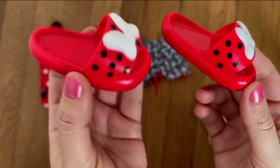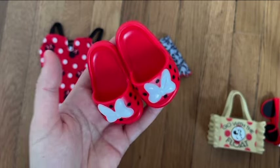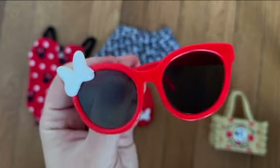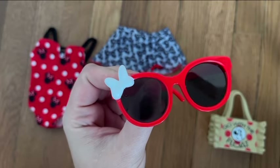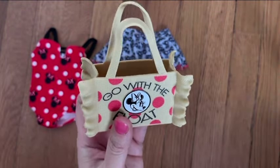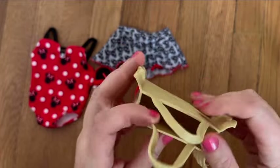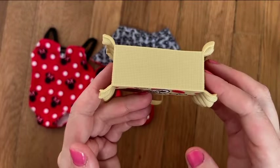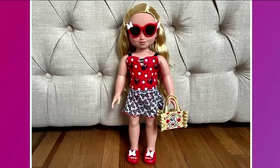The shoes are surprisingly heavy — kind of bulky, but cute and very Mini Mouse inspired. The sunglasses are red with a bow on one side — just plastic, pretty sturdy, nothing too special but cute. The bag is 100% plastic, very flexible. I like the design — it has a float motif and an actual picture of Mini on it. The texture is made to look like burlap, it's functional, and it's a cute beach bag.